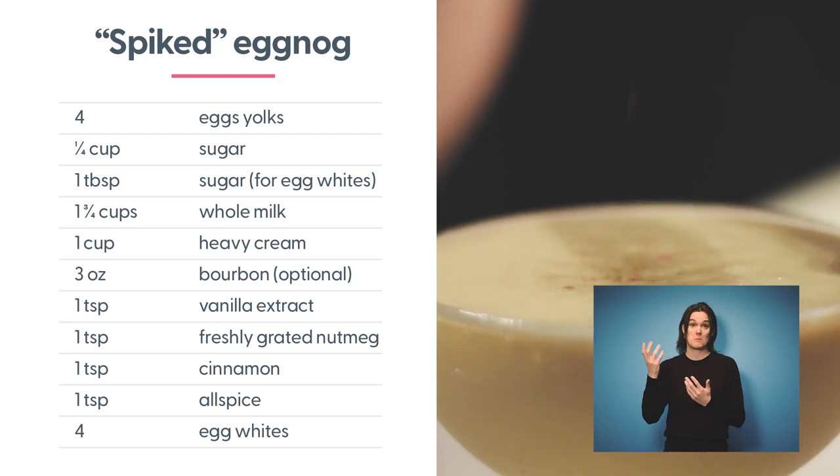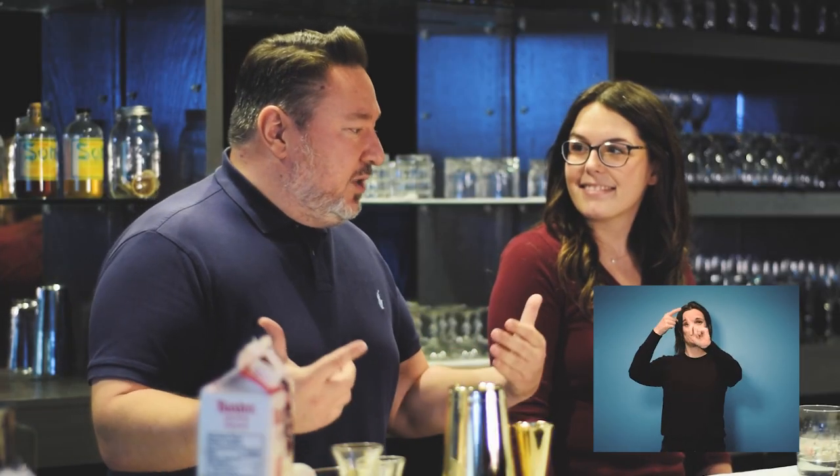Have you made eggnog before? I have not — this is my first time as well. As much as everybody watching is going to be learning, we're kind of learning on the fly too. That's what we do here at NSCC: we teach, we share knowledge, and at the end of the day we want to eat, drink, and be merry — starting with eggnog.